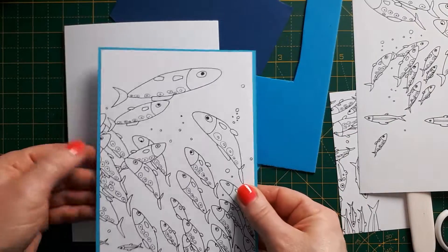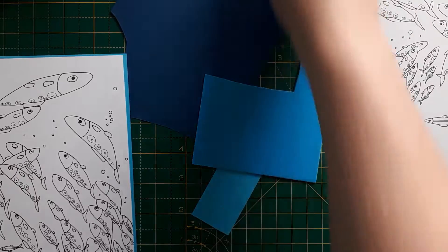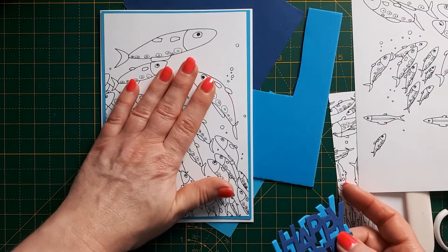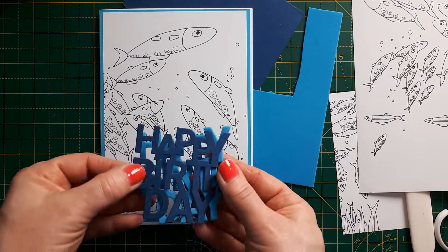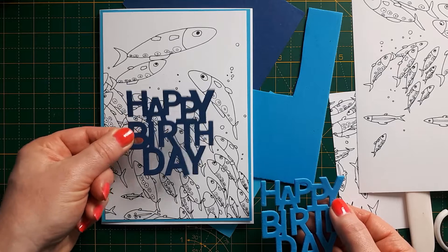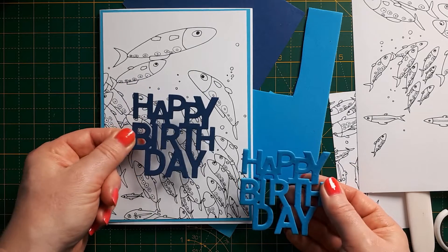I've matted the panel so it can go on the card front, and then all it needs is a sentiment. With a background like this — monochrome with lots of space — I like to have a bold sentiment. I've chosen 'Happy Birthday' and cut it out of a different shade of blue, just because it was a piece of scrap, but I like to give it some interest.